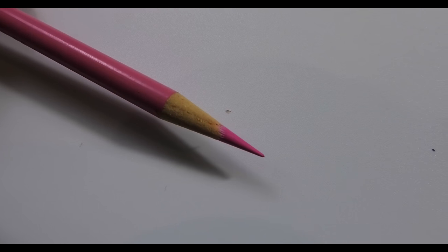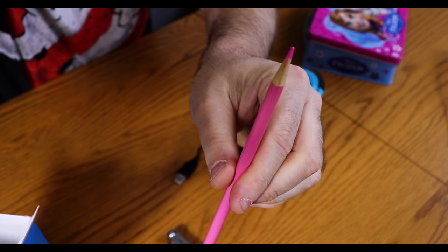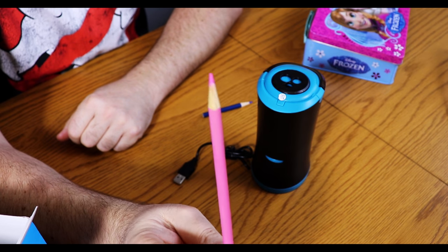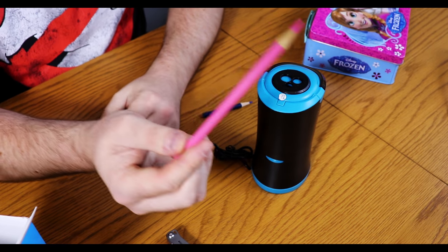We can see here — focus on the pencil please — as you can see that is actually really really sharp. Now you try getting that with a manual pencil sharpener and I'll be quite impressed.